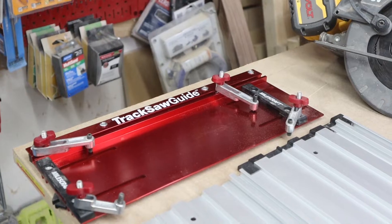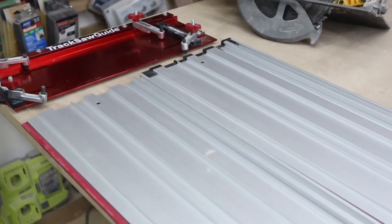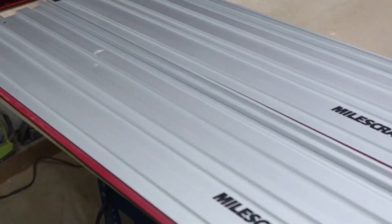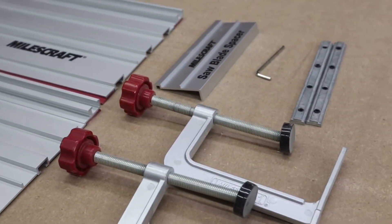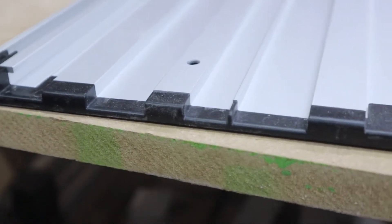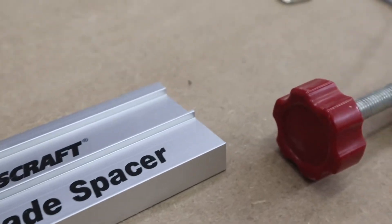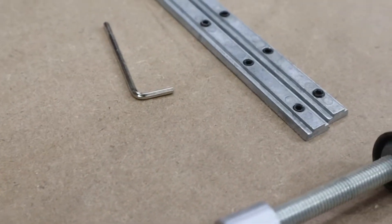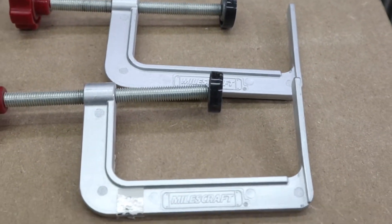The track saw kit comes with a sturdy aluminum track saw guide that the saw rides on, two 27 and a half inch tracks, two track clamps, two track connectors, and even has edge protectors to not only protect the rails but to protect your cord if you're using a corded saw. The included saw blade spacer helps you align any saw that you have quickly, easily, and efficiently every single time.